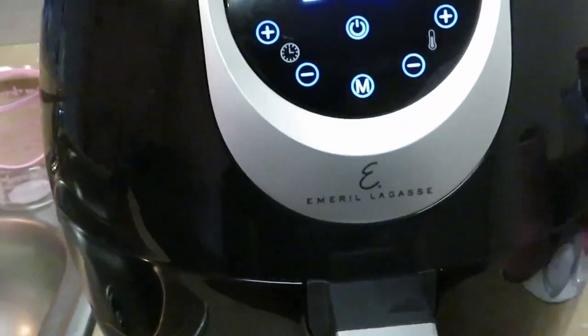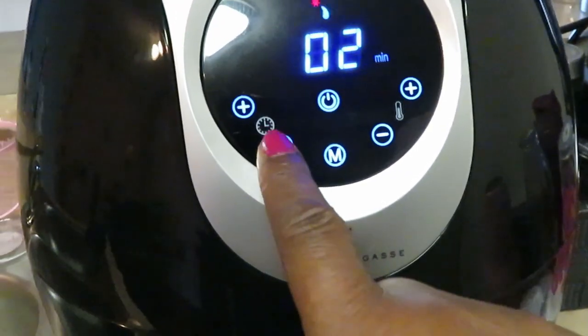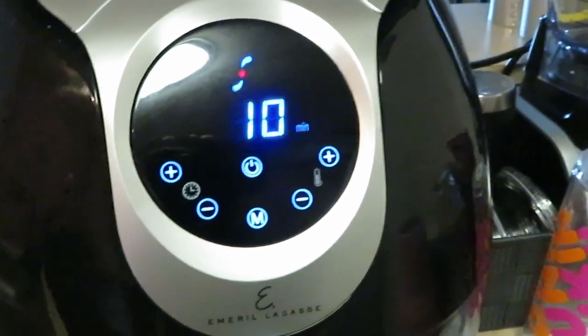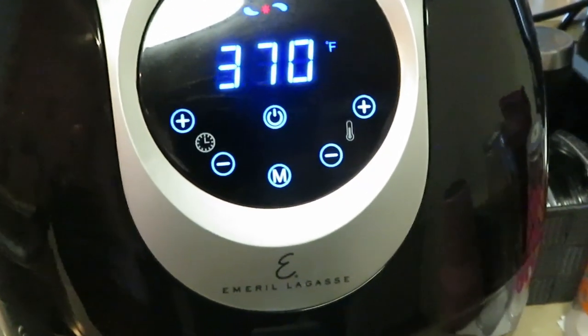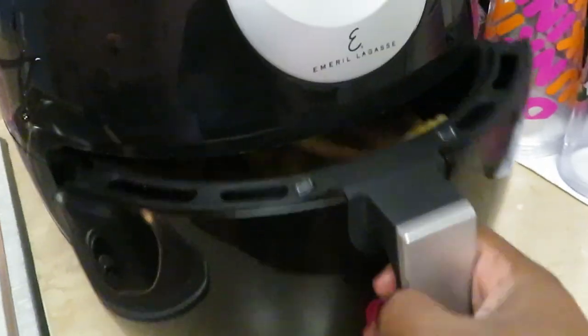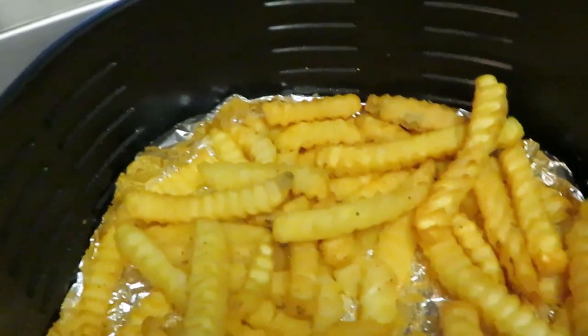We're throwing them in the air fryer at 370°F for 10 minutes — that's it, that's all guys. 370 for 10 minutes. We'll be back when it's time to take the fries out.